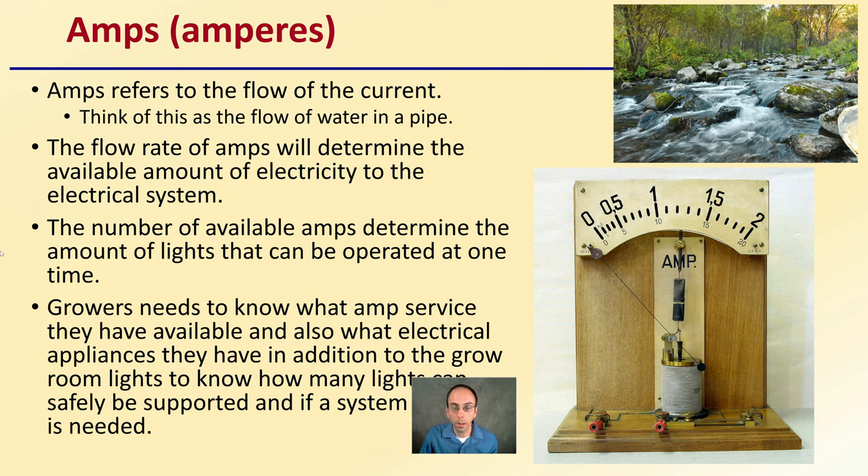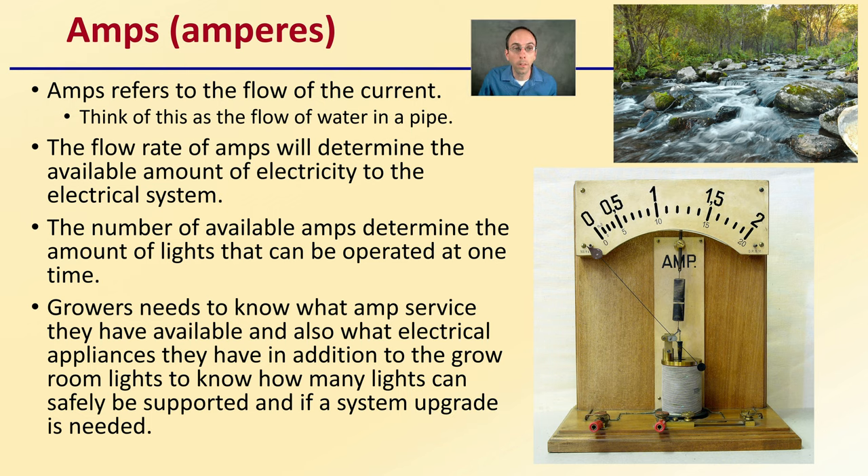First off, amps — referring to the flow of the current. Think of it as the flow of water in a pipe. The flow rate of amps will determine the available amount of electricity to the electrical system. The number of available amps determines the amount of lights that can be operated at one time. It's very important in a larger grow area to know how many amps you can supply and how many grow lights you can support. Growers need to know what amp service they have available and what electrical appliances they have in addition to the grow room lights — to know how many lights can be safely supported, or if a system upgrade is needed.